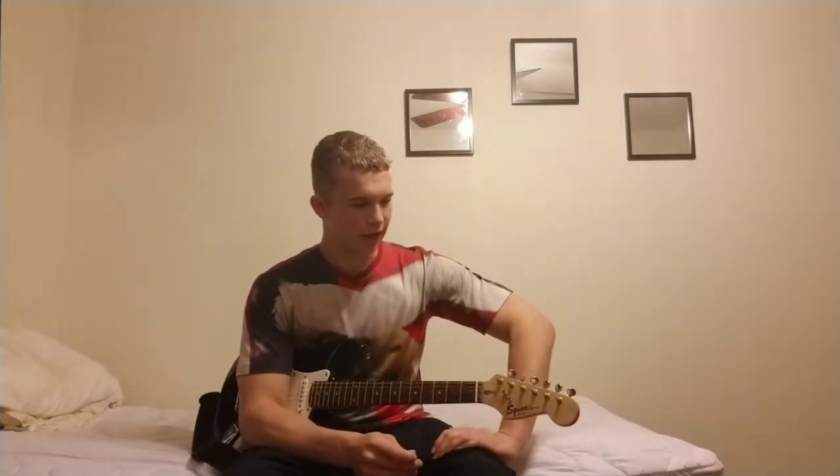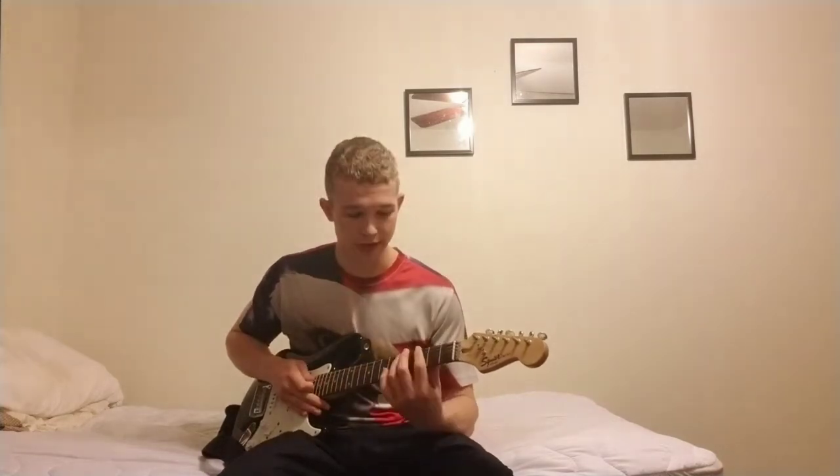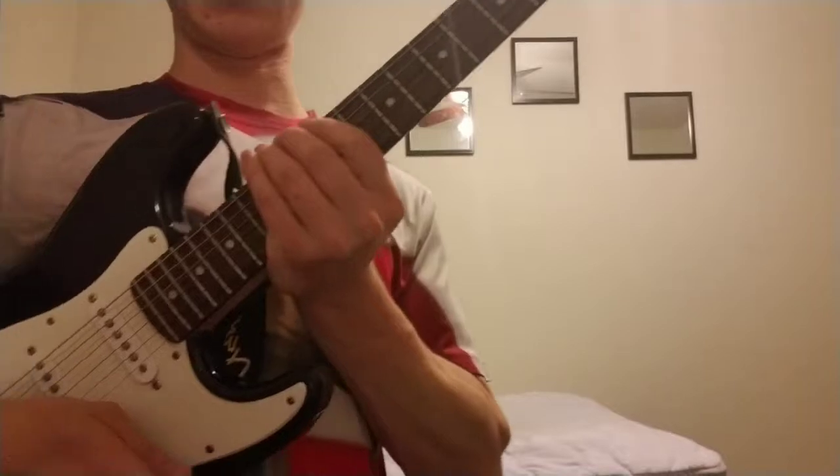First things first, you have to get yourself a guitar — if you don't have one, why are you watching this video? Second, make sure the guitar is tuned. If it's not tuned it'll sound messed up, and that's not what you want. So get a guitar, tune it, and then you can move on.